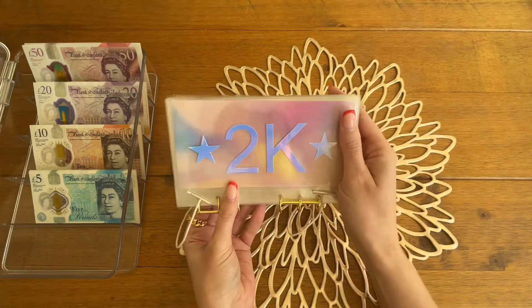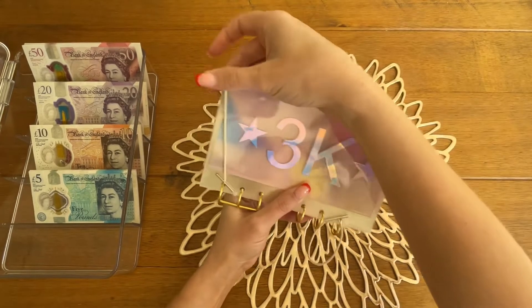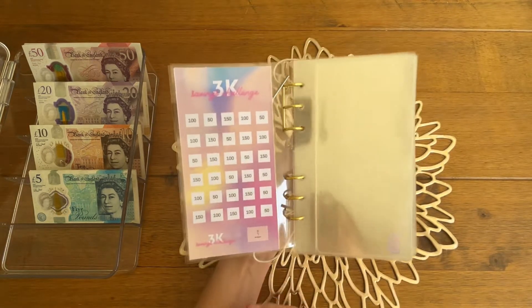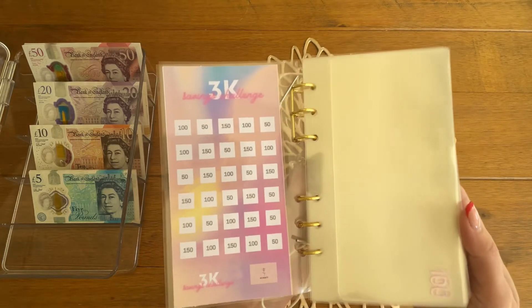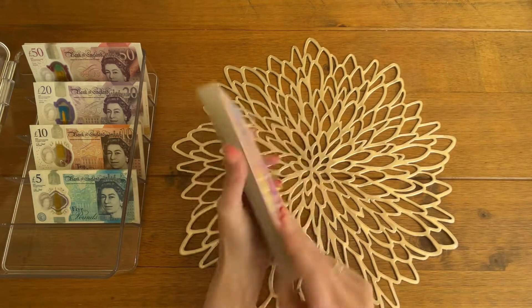Then this is the 3k, again with the front cover and the tracker. I think this is the one with the least number of envelopes - it's got 5, 10, 15, 20, 25, 30 - and those are the denominations there. Again just the same for the notes and with the back cover.